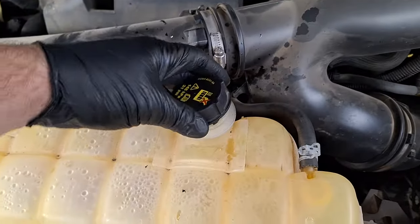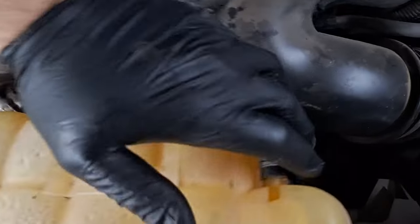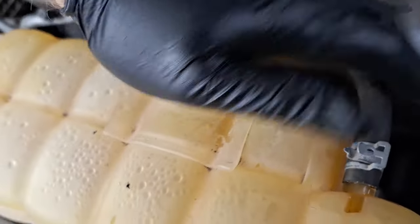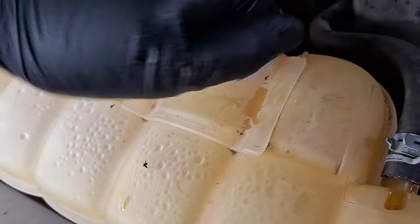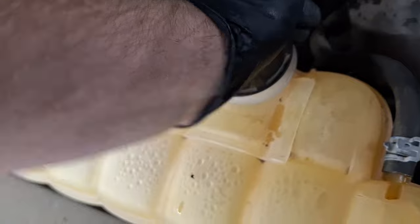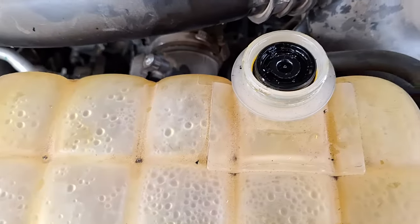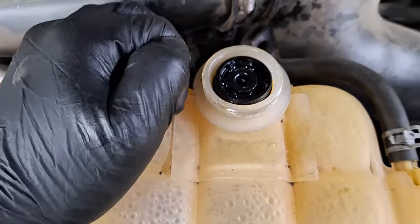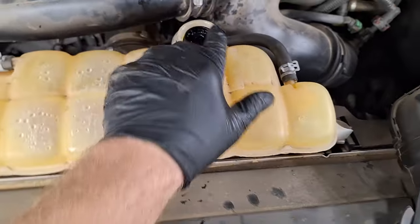Another thing I'm trying here is getting the cap back on there, pushing down really hard and rotating. That seems to have turned it a little bit, but it's not giving me much — I'm not having much luck after a little bit of a turn there.